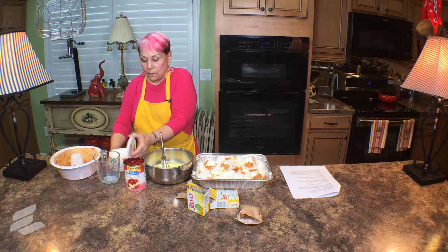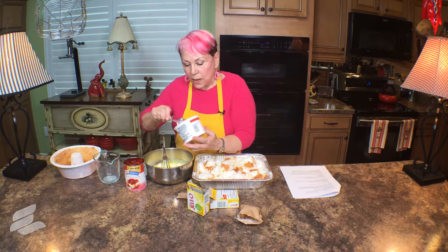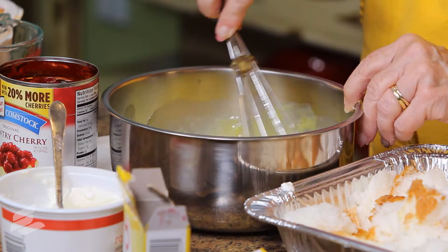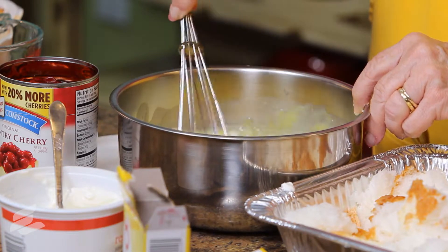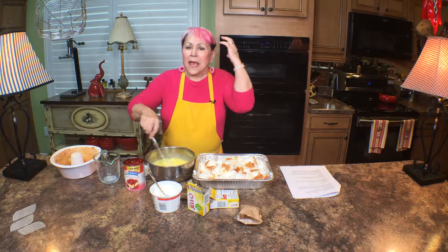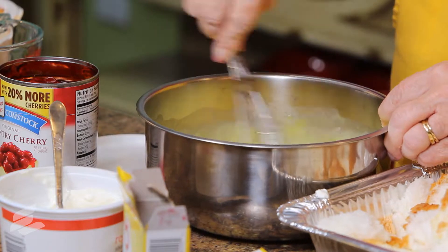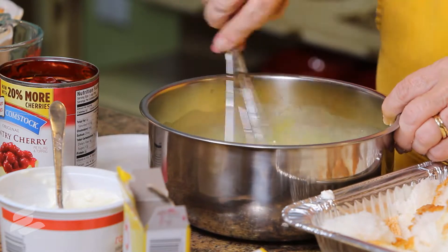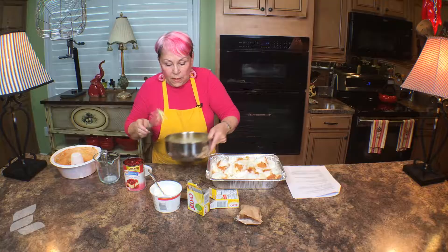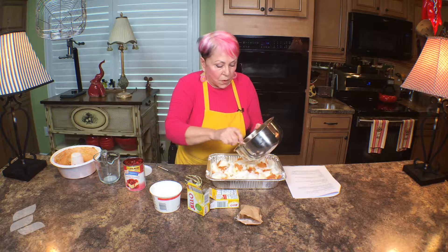A cup of sour cream. We're going to take half of this, which would be one cup. We're going to whisk this up. What would we do without whisks? This is what I use on my hair.